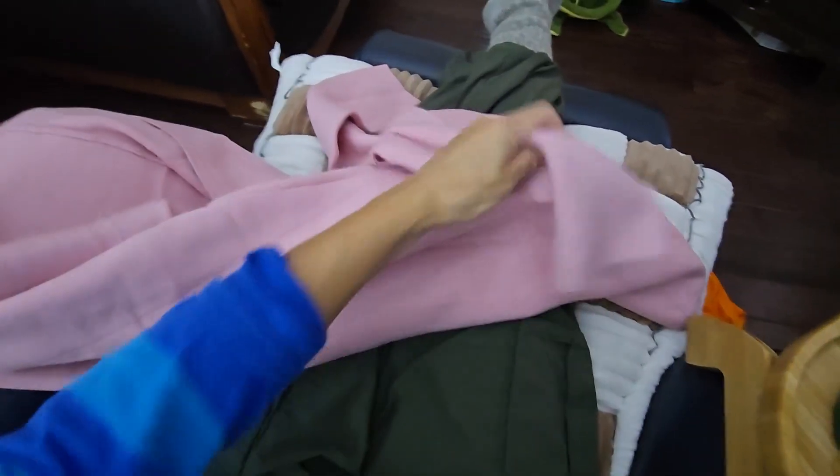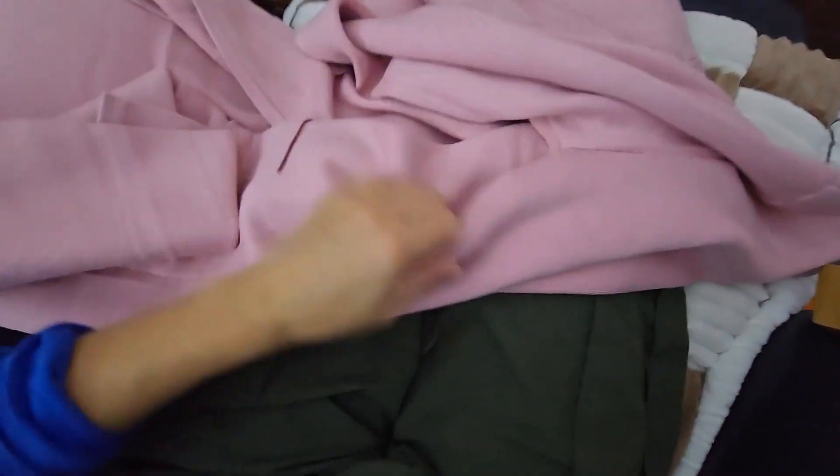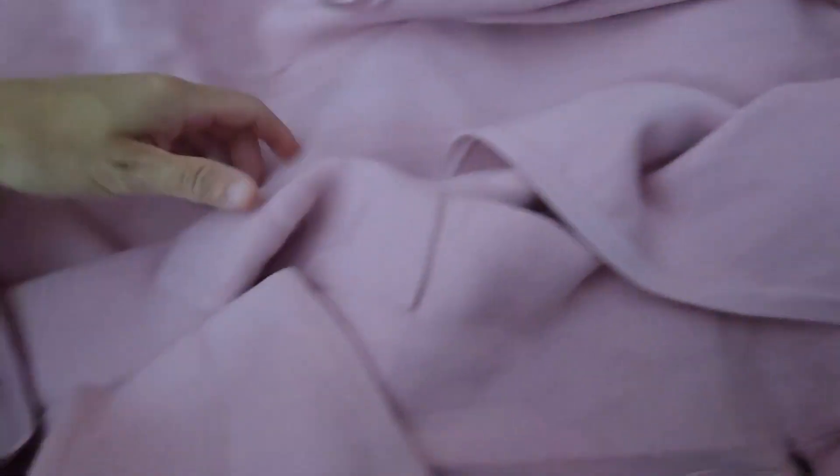Heavy weight, very thick, feels very heavy, very warm, true to size and it's got this nice little collared neckline here that does open up.